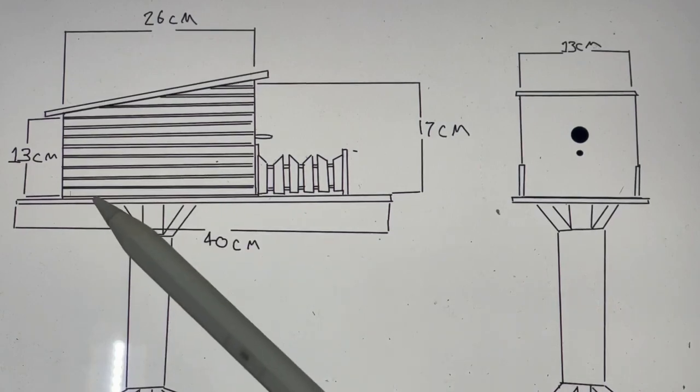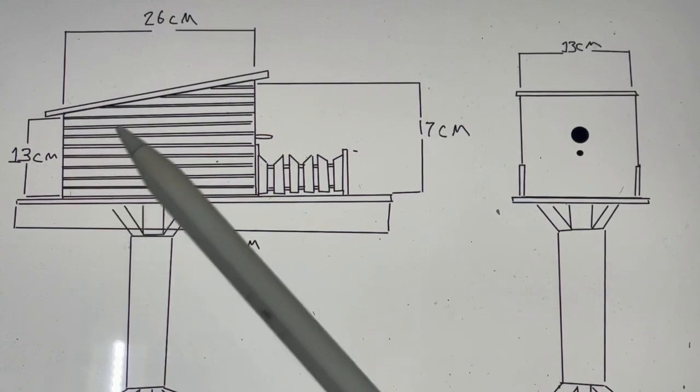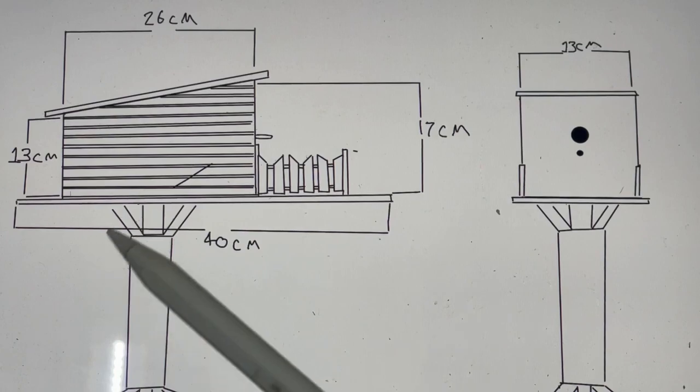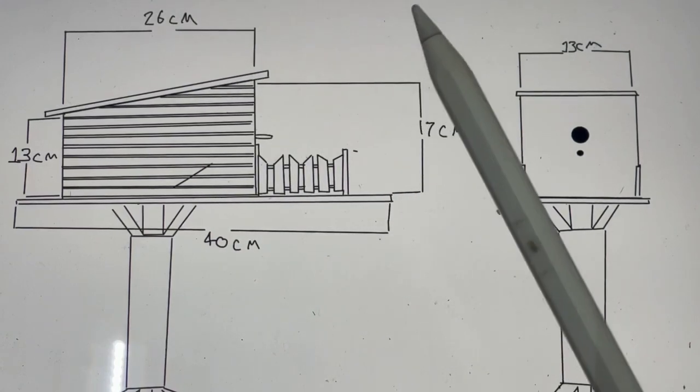Hey guys, welcome back to the workshop. Today we're going to be doing a bit of woodworking — we're making a wee birdhouse, as you've seen in the thumbnail. I'm making this for a neighbor who helped us out. I want to make it small because we want to actually encourage birds to go in it. When you make big massive birdhouses, birds don't want to nest in them or lay their eggs — it's too much for the wee bird to fill up.